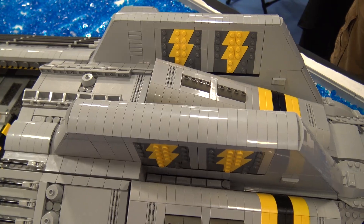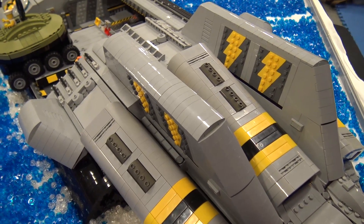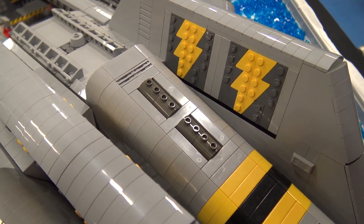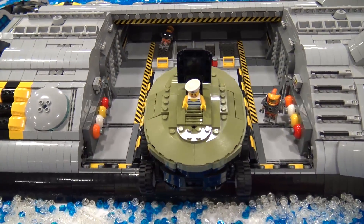He was definitely going for a lot of that smooth look. It looks like he's got a lot of the arched tile, smooth-looking pieces. That goes for both the space and underwater looks, so it's perfect — it really makes you feel like it could work as a sub.